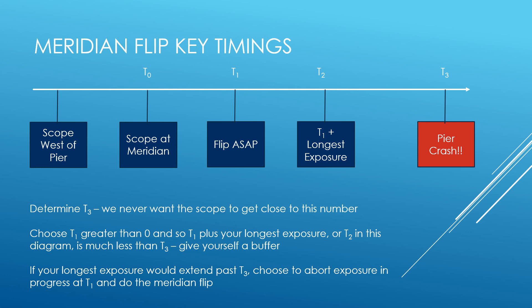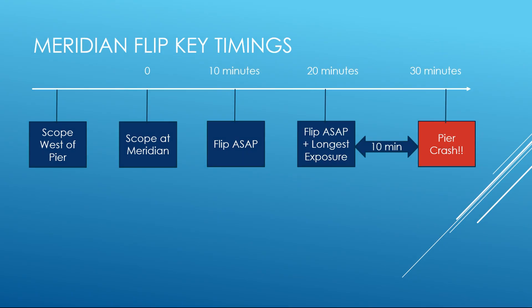In this example we determine that our scope will hit the pier at 30 minutes past the meridian, and our longest exposure is 10 minutes. A quick check tells us that even if Voyager has just started a new exposure right before the 10-minute flip ASAP point is reached, we'll still have a 10-minute buffer before the pier crash point T3.